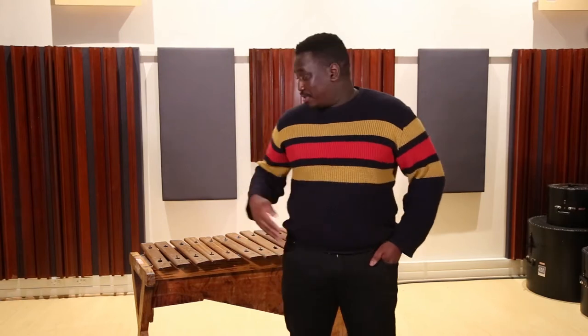I'm Tavo Mopo, and today we'll be looking at the best way to place a microphone on a marimba for live performances and recording.